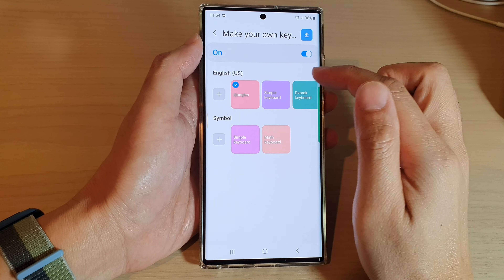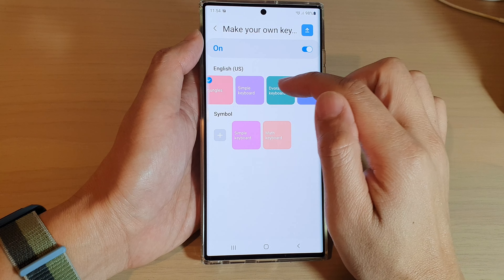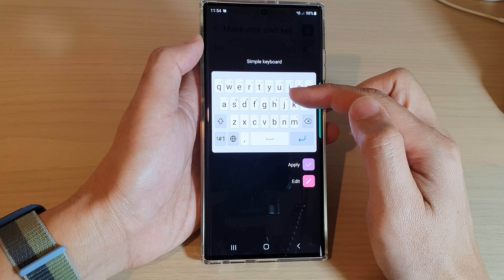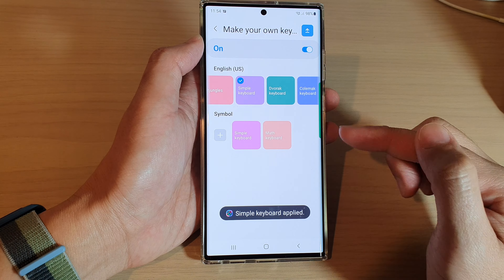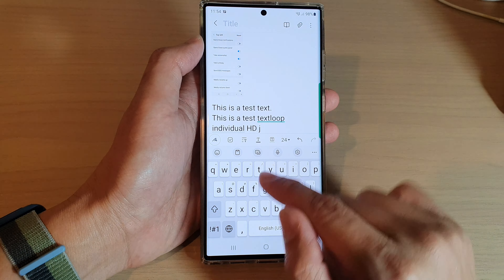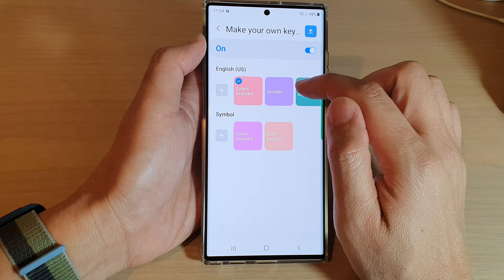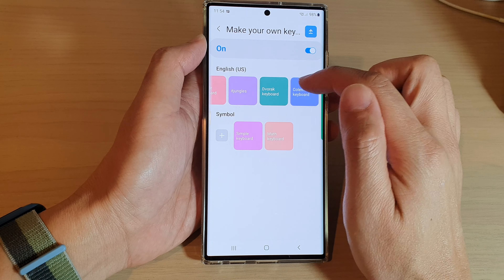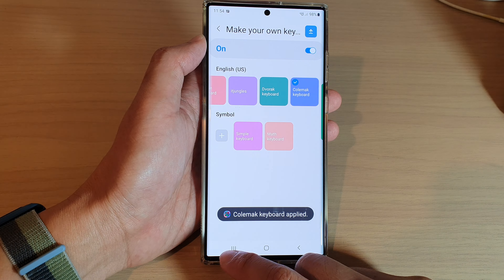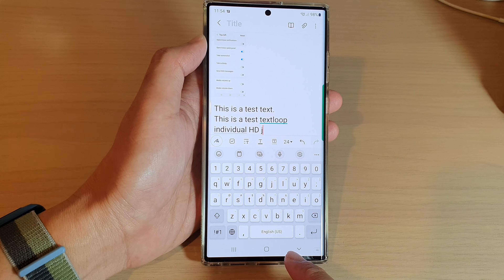Once you have installed Keys Cafe, there are some preset keyboards you can use. Here we have a simple keyboard — this is what it looks like. If you like it, tap on the Apply button and it has been applied. If you go back in here and choose a Verac or Comac keyboard, this is what it looks like — then tap on Apply, and that is now the active keyboard.